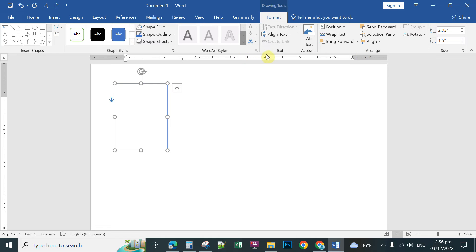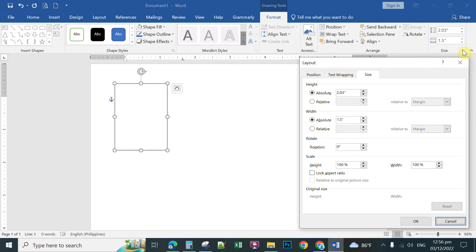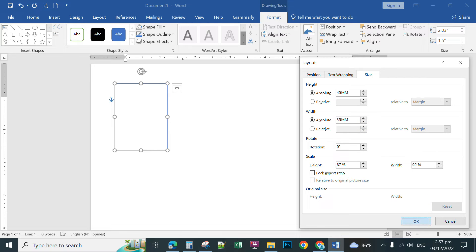You can set the correct dimensions here. Aside from looking at the horizontal and vertical ruler in Microsoft Word, you can click the Size option which is under the Format tab. Click to customize the size. For height, type — for example, passport size — 45 millimeters, and for width type 35 millimeters, then click OK.